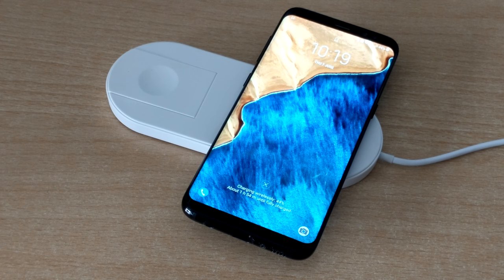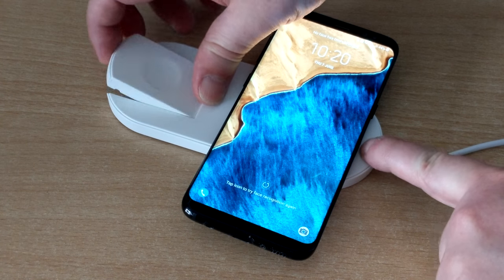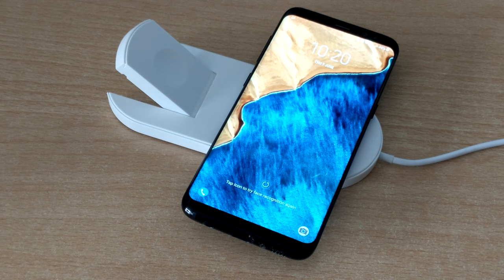If you have an Apple Watch you can also charge it at the same time by lifting the stand and placing it on it.